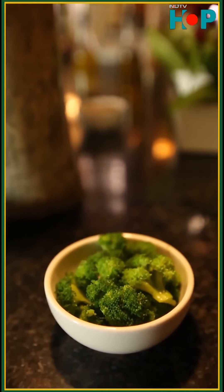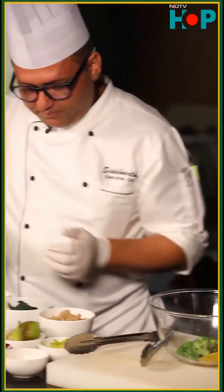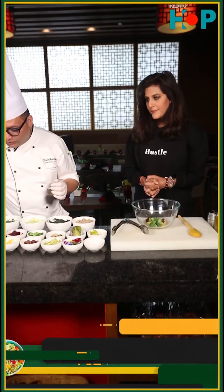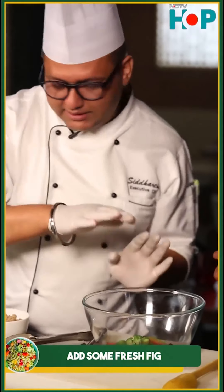And Broccoli. And two slices of fresh fig. It's the season of fresh figs these days — wintertime. So your main ingredients are all here.